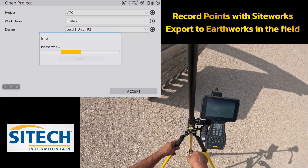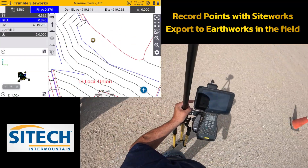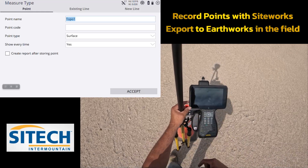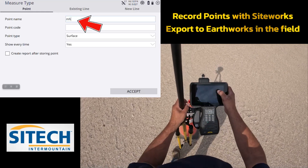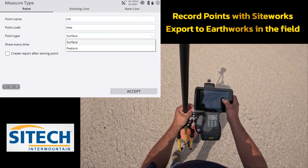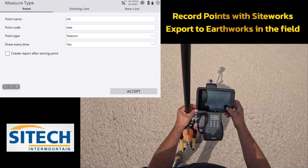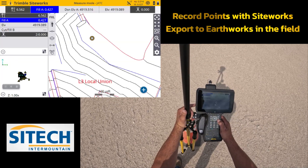What we'll do is go around and record these points. I'm going to go ahead and mark each one of these as single points. I'm going to go into the measure type and right here I'm going to dummy in 'manhole.' For the code I'll put 'new.' I'm not going to make it a surface — I'll leave it as a feature code — and I'll leave this on yes so that it brings me back to name it different times. I'll go ahead and hit accept and we're going to record this point.